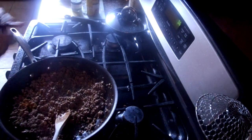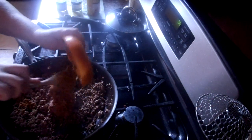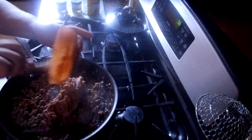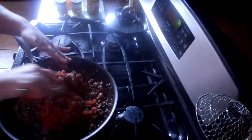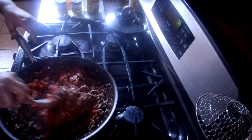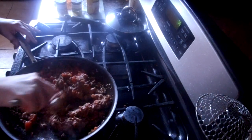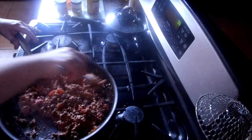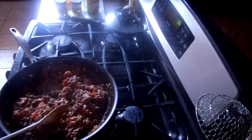This smells really super good. We're going to add our refried beans and our can of diced Rotel tomatoes with green chilies and mix it all together. Smells delicious. And there you go — you have a Food 911 yummy taco mix! Hope you enjoyed this. Please hit the like button if you liked it. If you have any questions, feel free to ask. Thank you. God bless.